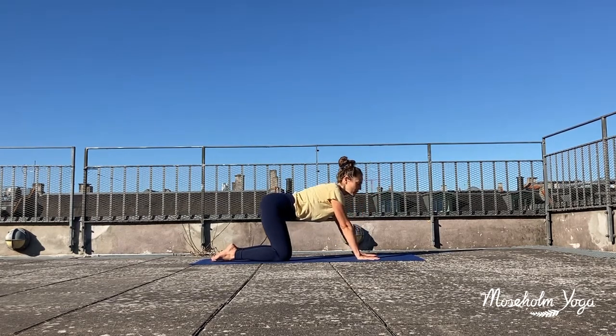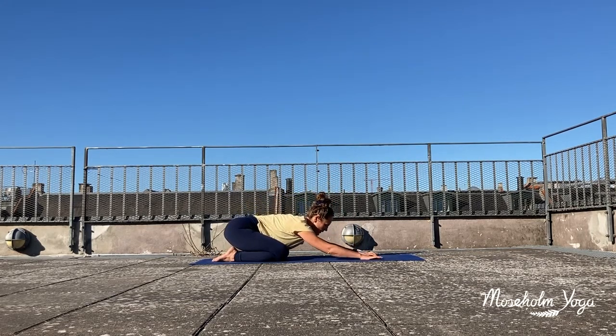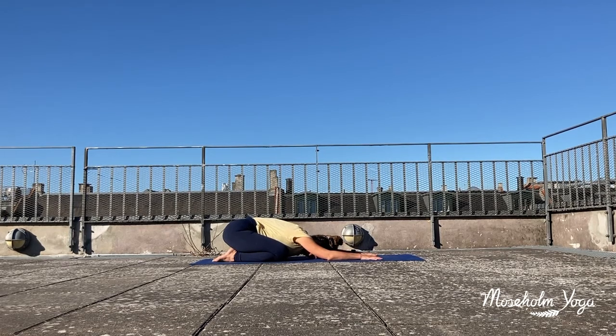And when you're ready you make your way into your child's pose, your hips to heels. If it feels comfortable you can let your forehead rest to the ground. Maybe a gentle sway side to side. Relax your shoulders, relax your hips towards your heels, relax your lower back, and soften your face.